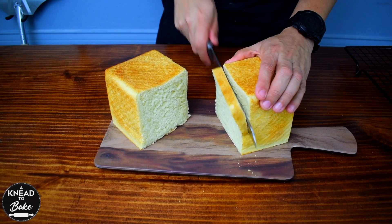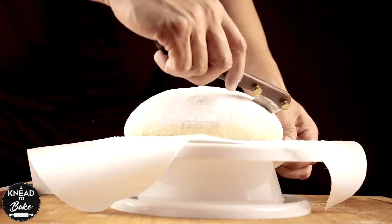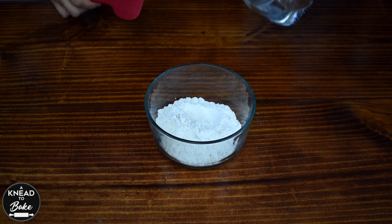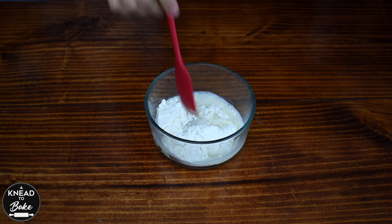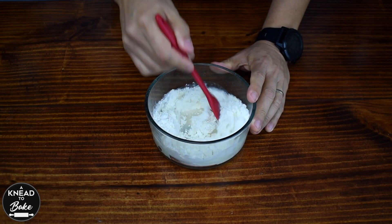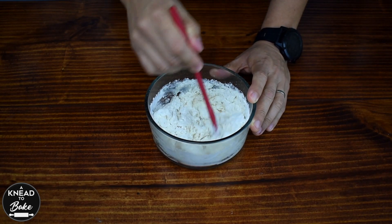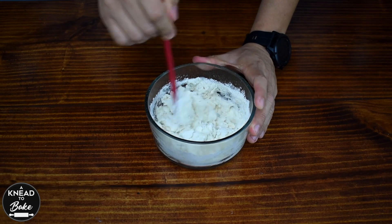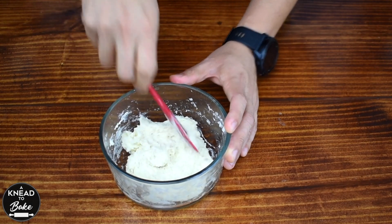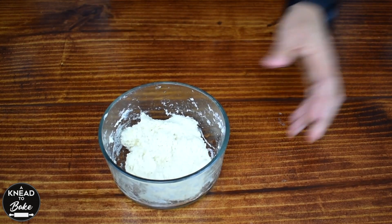Here's my recipe for this delicious bread. To start, make the yudane or water roux by combining 60 grams or half a cup of bread flour with 60 grams or a quarter of a cup of hot boiling water. Mix with a silicone spatula until the ingredients are well incorporated and you have a very cohesive dough. Place the yudane to the side to cool off.